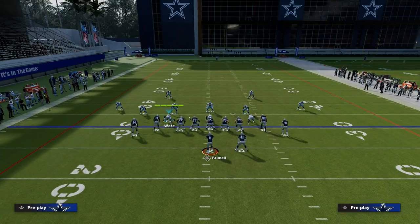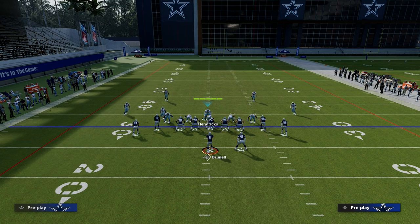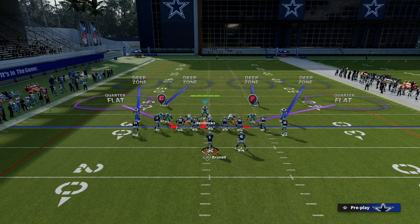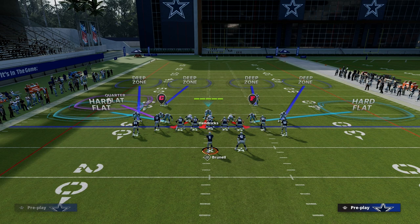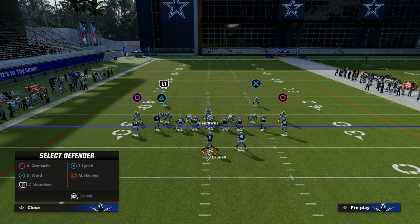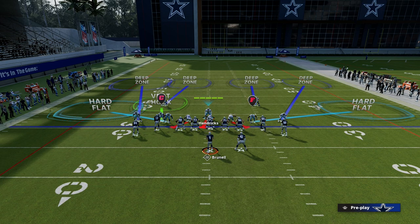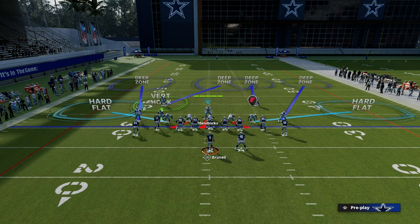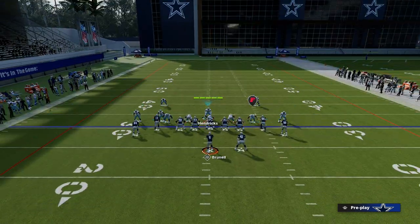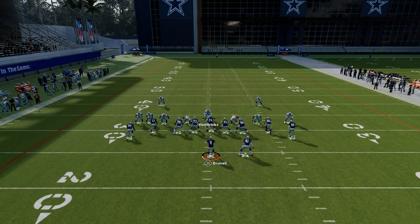The setup is really simple. All we're going to do is press, blitz our user, and put both linebackers into hard flats. We're going to take our nickel corner and put them on a vertical hook, then outside third the corner that is opposite of the running back. Then we're going to middle third the safety that is opposite of the running back — just like this. This is pretty much the setup.